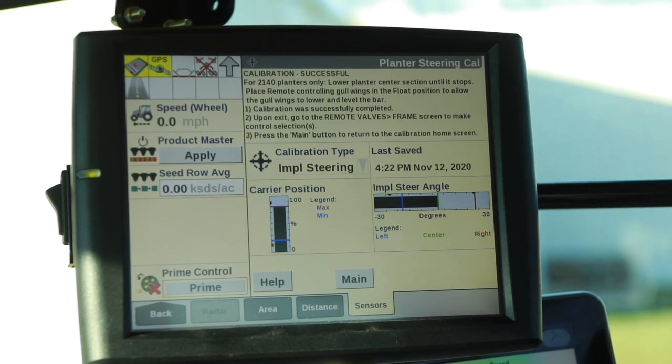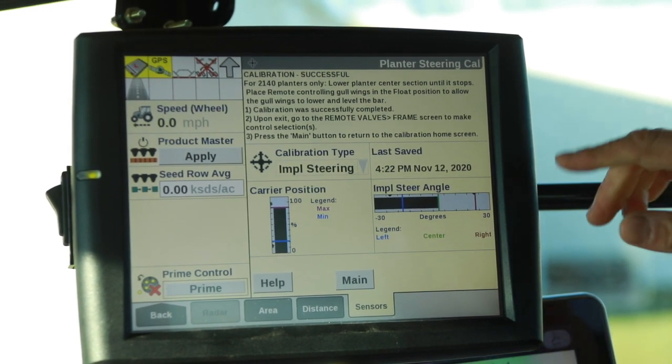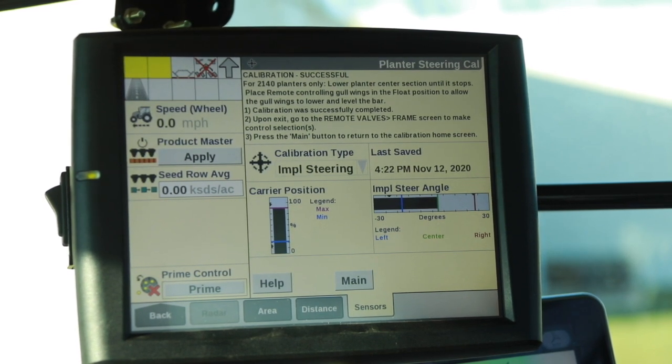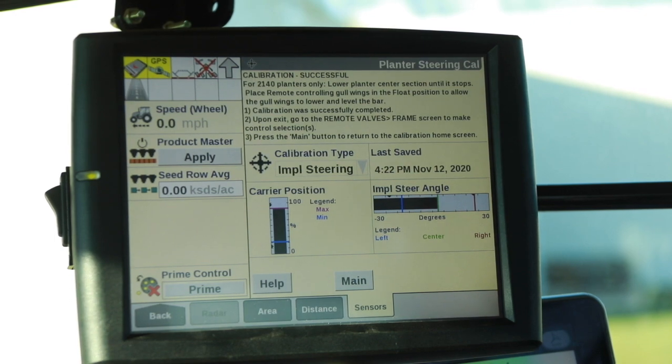Thank you for your time. If you need more information on a steering calibration on a 2160, please consult your Case IH dealer or reference your operator's manual.